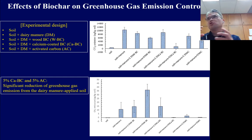Biochar is one good solution to reduce greenhouse gas emissions. The bottom figure shows methane emissions — similarly, calcium-quality biochar or activated carbon shows very much lower methane emissions compared to other soil compositions. This means calcium-quality biochar and activated carbon can lower greenhouse gas emissions from dairy manure-applied fields.